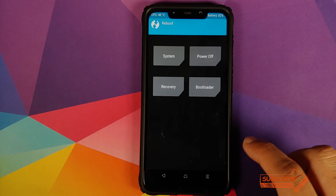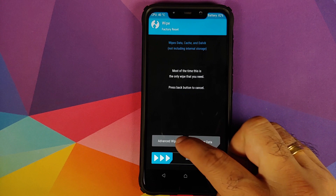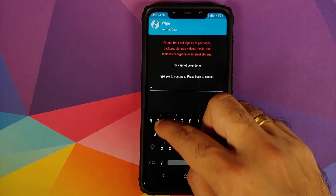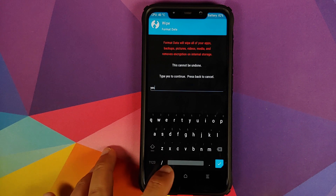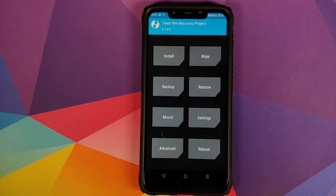Once all files have installed successfully, click the Home button, then click Reboot and select System. However, if you run into any boot loops, boot back into TWRP by pressing and holding Volume Up and Power at the same time. In TWRP, select Wipe, Format Data, type 'yes', and click the checkmark button. Note that Format Data will result in a factory reset and wipe all your pictures, videos, and important data.